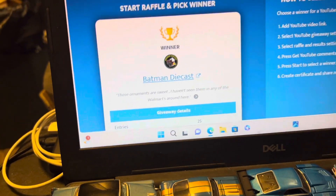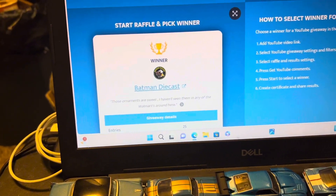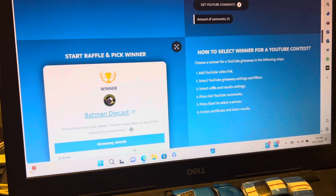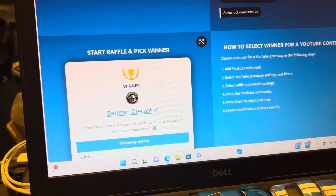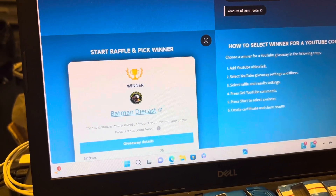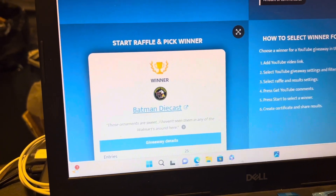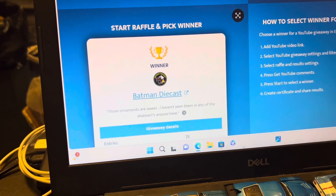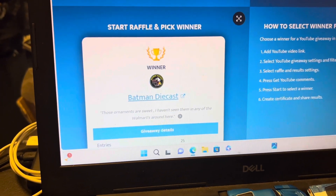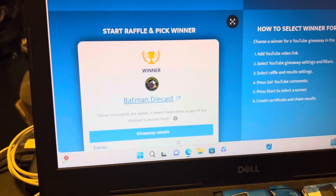Those ornaments are sweet. I haven't seen them in any of the Walmarts around here. Yeah, nobody's seen them. I've been looking since I found them and haven't seen them anywhere else either. I took a trip over to Nashville a few days ago and stopped at several Walmarts — they didn't have any between here and Nashville. Even the store in Cookville was supposed to be on the map that had them, and they didn't even have them. I still got some and we'll probably do at least one more drawing on it.